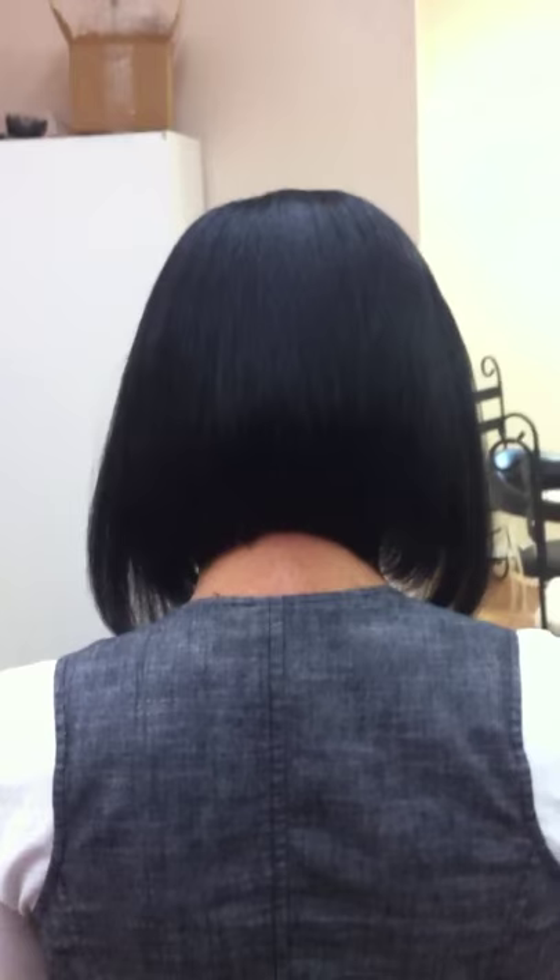If you see the movement in her style, you can turn around. Precision bob. Ms. Erika, hold on, let me get better lighting.